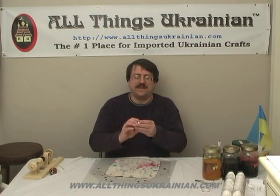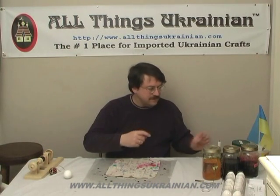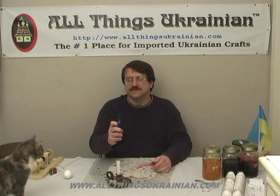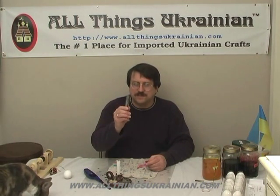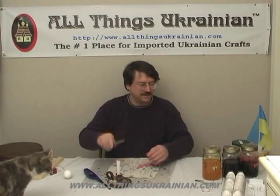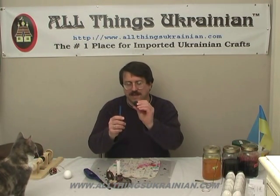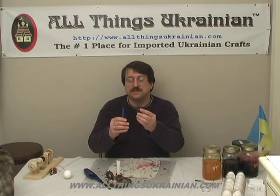The items you'll need in today's show are the egg that you made in episode 3 with the quadrant lines. You'll need a candle with a candle holder or some sort of flame. You'll need a barbecue grill igniter to light it. You need a clothespin — a standard wooden clothespin. You'll need a kiska and a block of black or just regular plain beeswax.